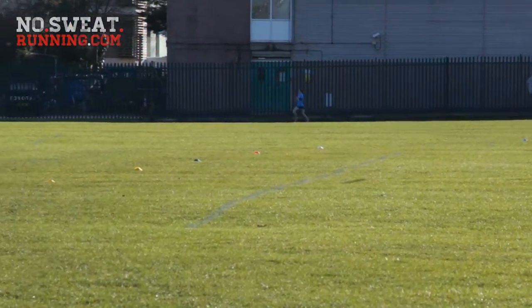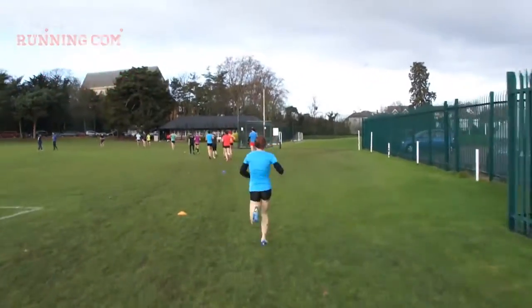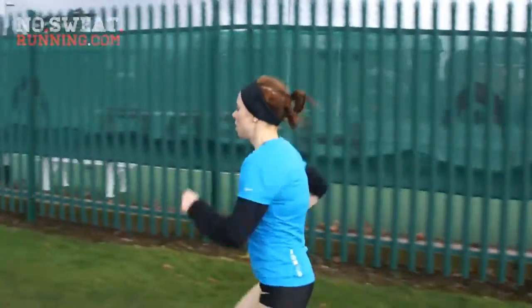She's starting to get back nicely. This is only the second time she's run outside on the grass. She's been running mostly on the treadmill, so today we really wanted to see how it was going to go.